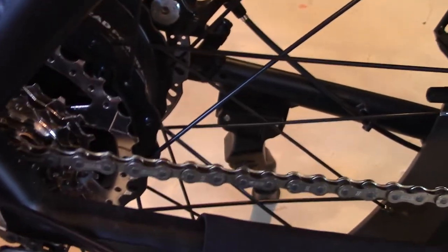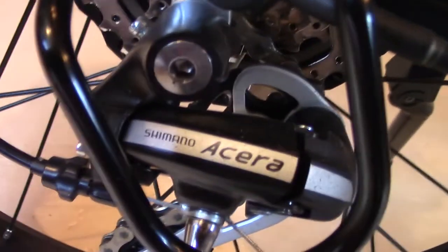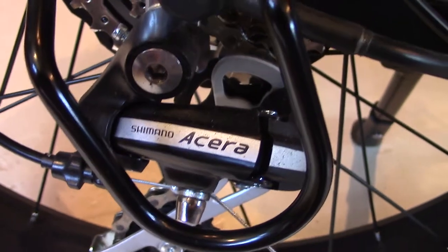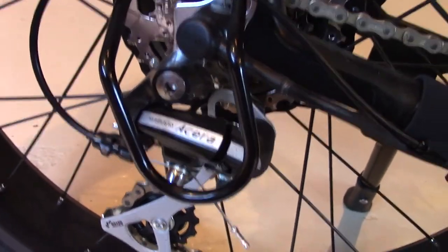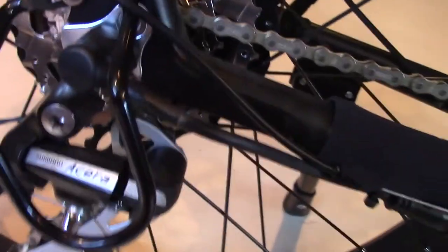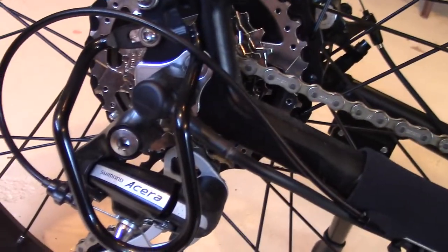The derailleur is a 7-speed Shimano Acera, and it has a bash guard on it — on a motorcycle you might call that a crash bar. It protects everything when you're out in the bush, riding in the wilderness on rugged trails.